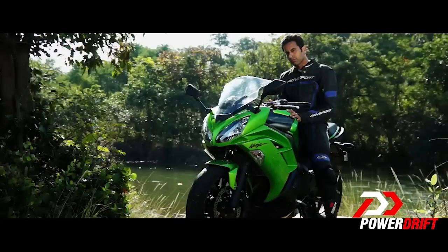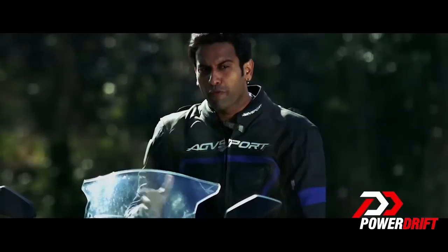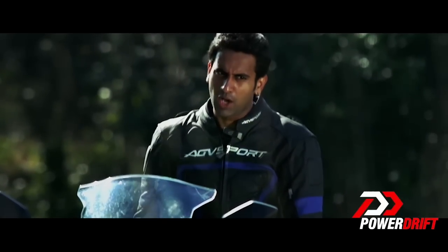The bike in its new iteration has dropped the R pedigree and is more focused on what it really is — a sports tourer.